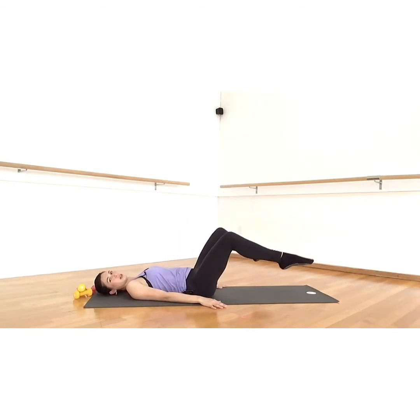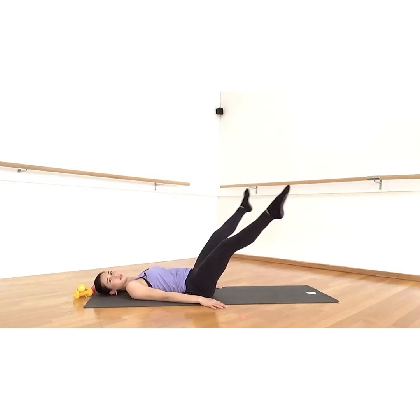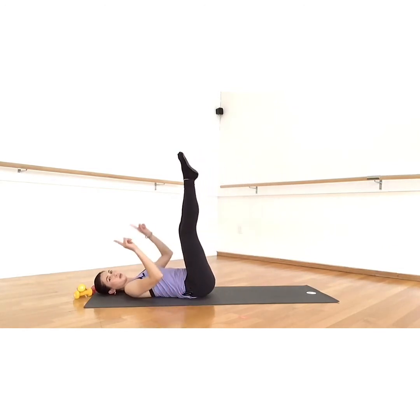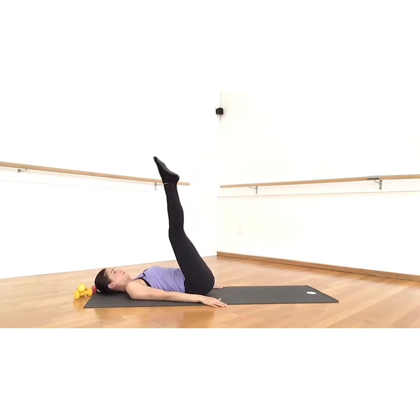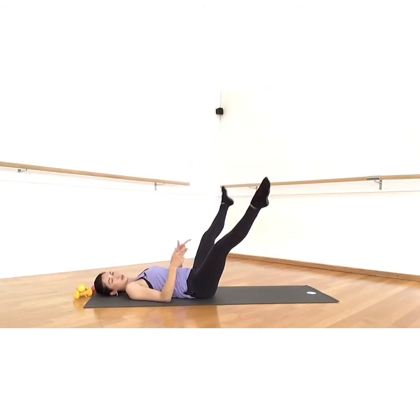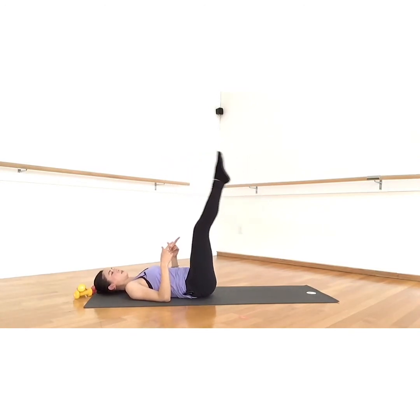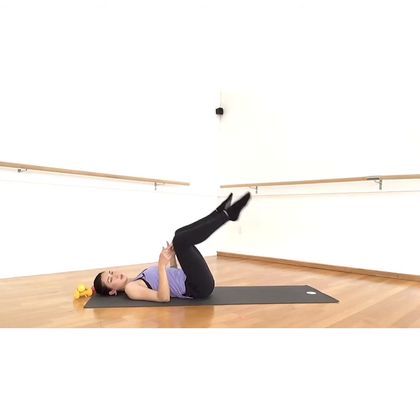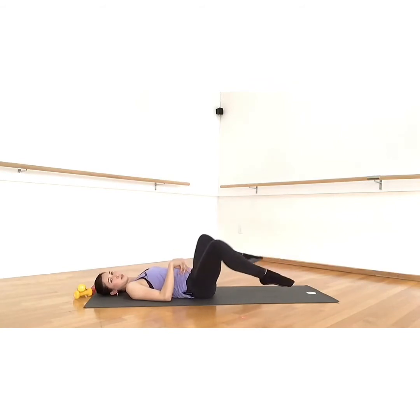Now we're going to bring the legs forward, circle together and in — so the legs are straight, they're going to look like circles. Out and around and together. I like to do a little more external rotation through the legs — it keeps my hips a little more open. But you can do this with the knees bent; you're just moving from the hip socket, the hips are doing this movement.